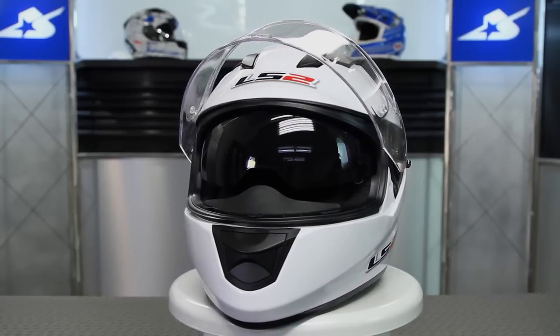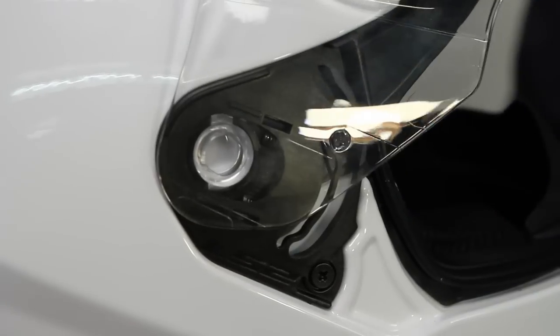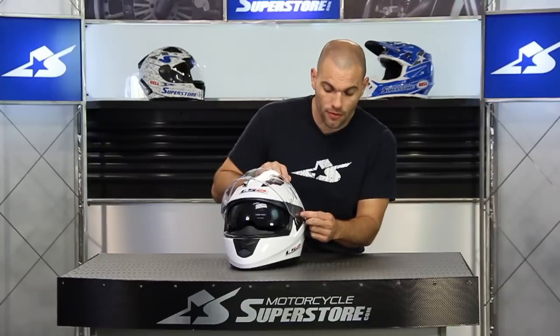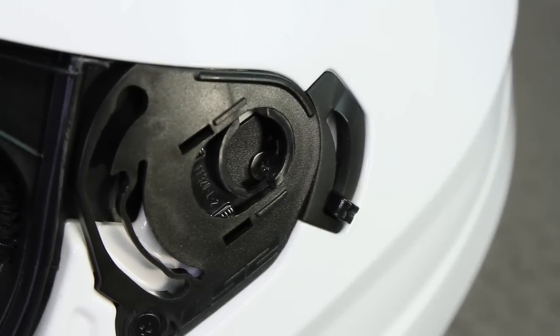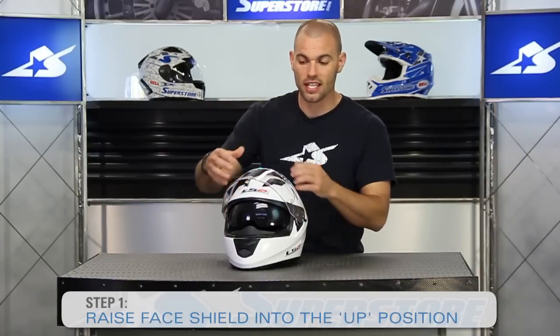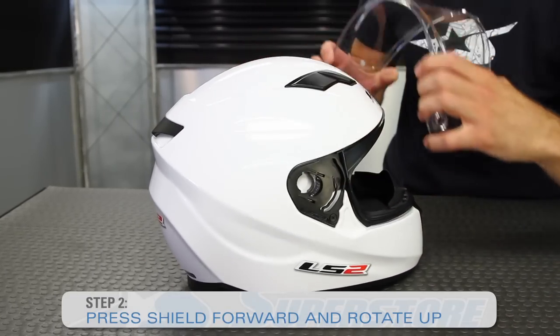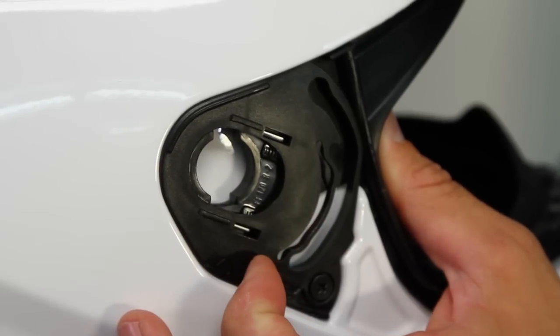Really, really easy — LS2 has hit a complete home run with this design. On the face shield, there's really only one thing you have to worry about. There's a small tab that slides up and down in a groove. We're trying to pull it out of the bottom groove and up into this higher groove above. It's very simple because it's a spring-loaded mechanism. So all you're going to do is grasp it on both sides, raise it up, press it forward and rotate it in the upward position. There are no little levers to worry about, nothing to break.